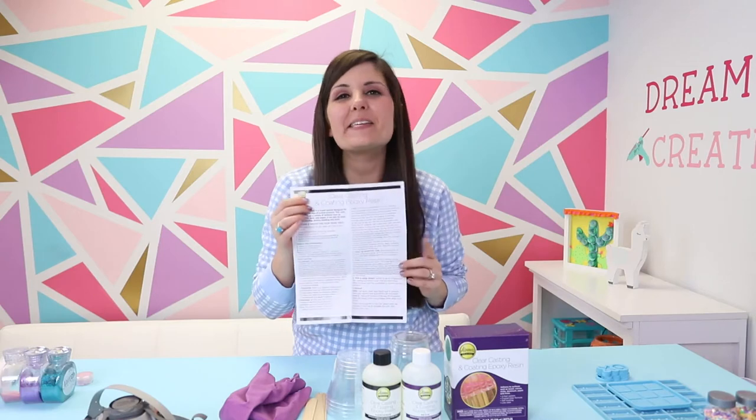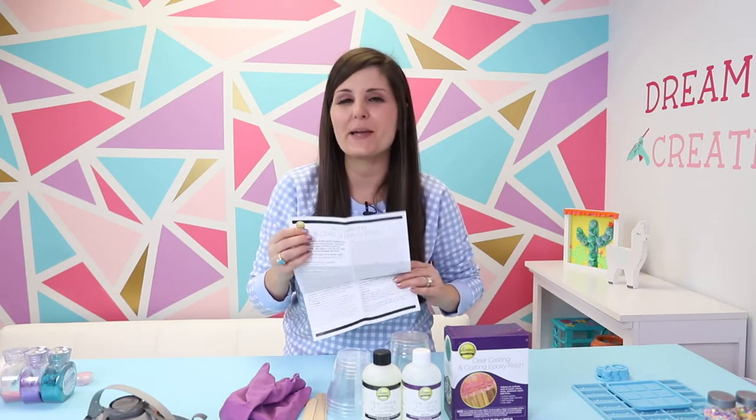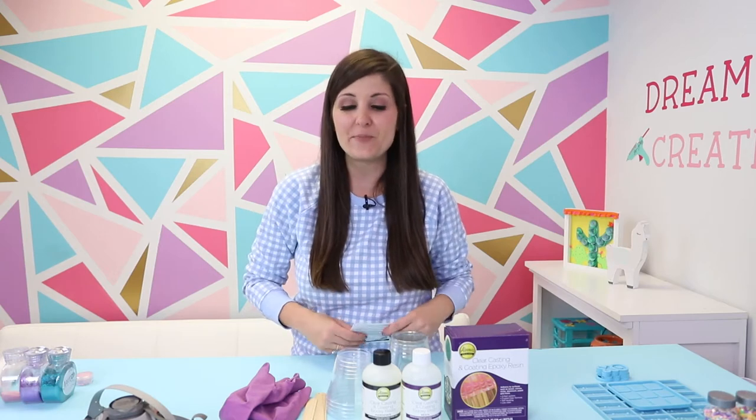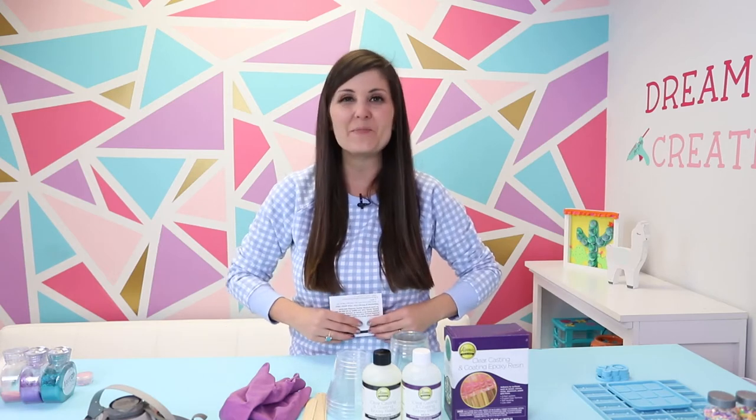Always make sure to read the safety precautions and the step-by-step instructions before getting started. It's really important to follow those instructions to a tee so that your project turns out, and make sure that you've got your safety gear handy. All right, it looks like I'm ready to go — let's start mixing our epoxy resin.